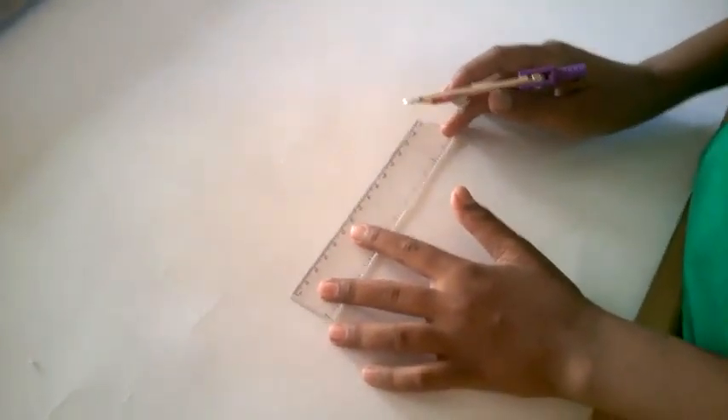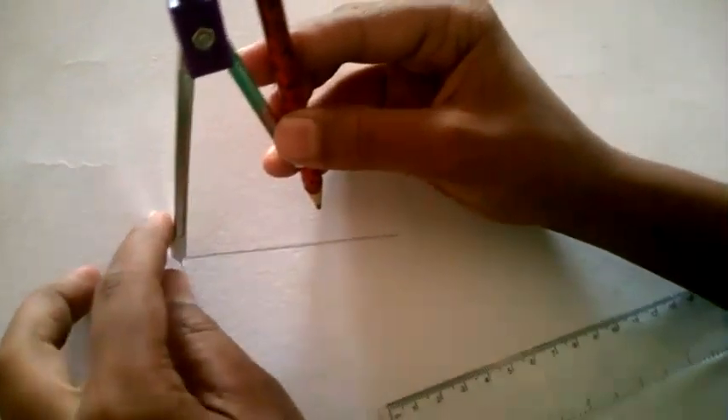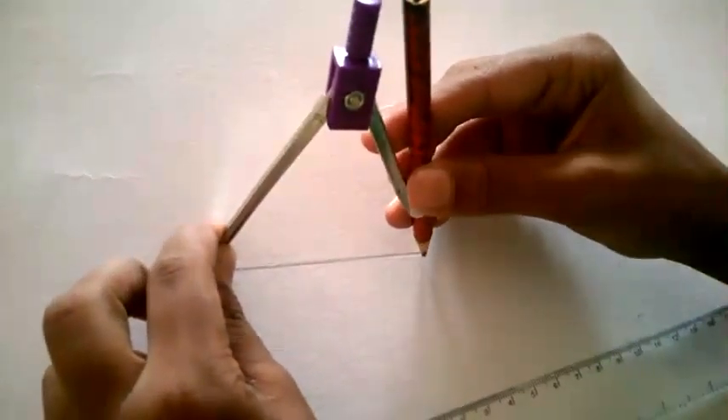I will show you how to draw an equilateral triangle. First, take a line as long as you want — I will take 8 cm. Now, take your compass and measure 8 cm of your line.